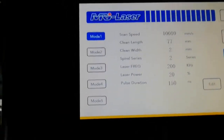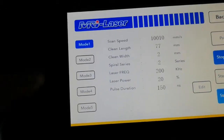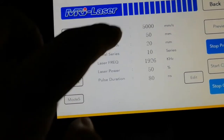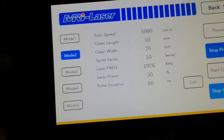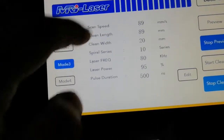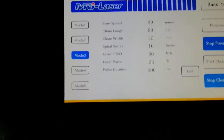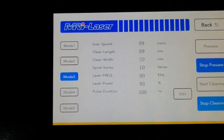Each model stores saved settings. For example, model two has a scan speed of 5,000 and another model has a scan speed of 89. All these parameters were set by the user previously.